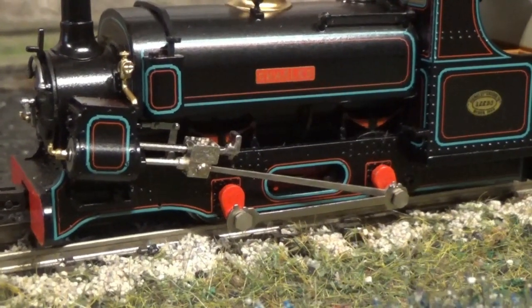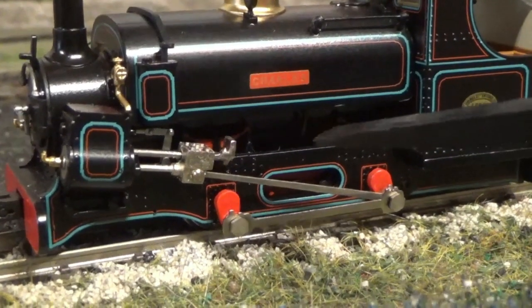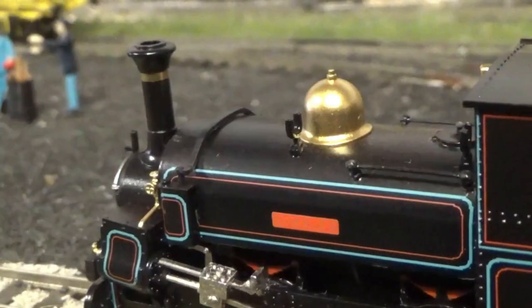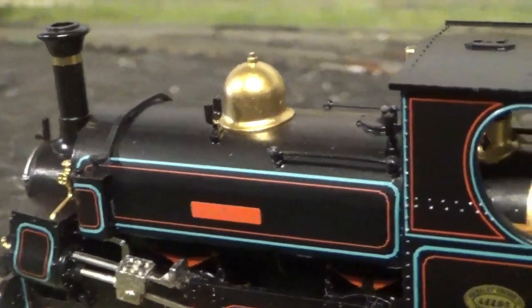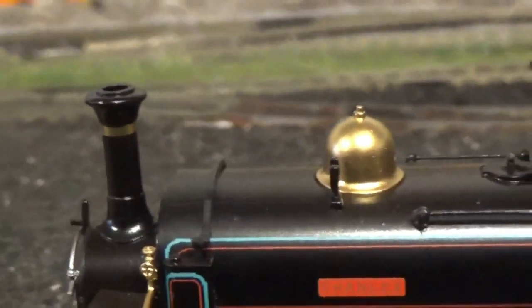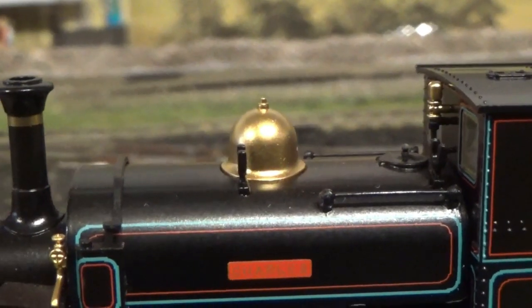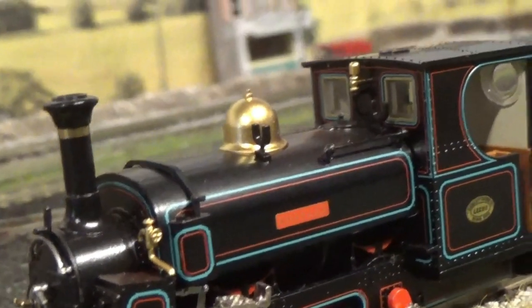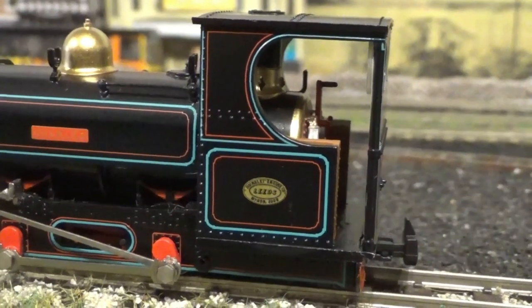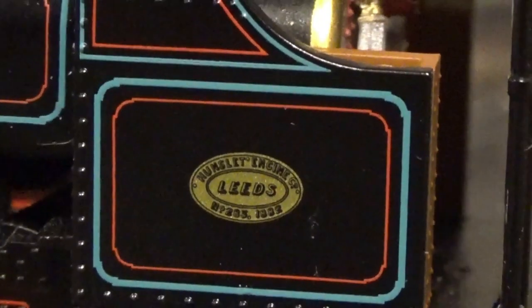Moving to the frames of the loco, you can see some rivet detail. You can also see the reversing lever, separately fitted and painted, plus the springs. There is also some separately fitted pipework detail there as well. On top of the water tank, there is more separately fitted piping detail. You've also got a fire iron holder and a separately fitted handrail, plus the whistle and dome — those parts are painted and they still look nice, painted up so that you could mistake them for brass parts. You've also got glazing in the cab windows. Moving to the cab sides, there's nice rivet detail and a crisply printed builder's plate with rather fine printed detail.